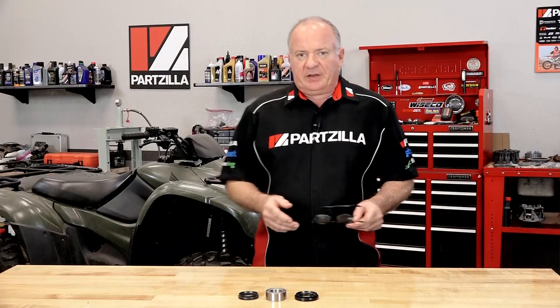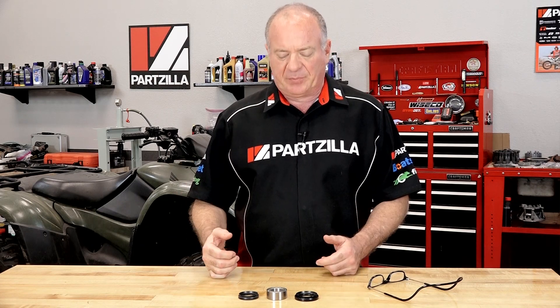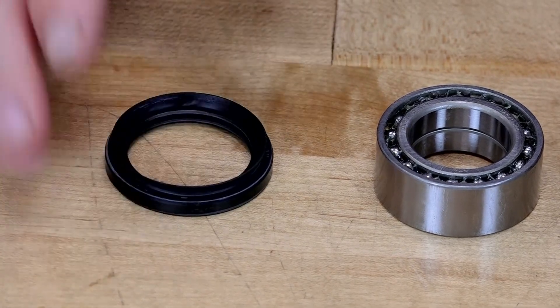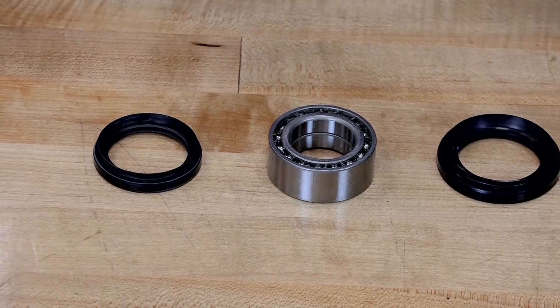Before we get started, let's step over to the table and look at the parts that we're going to need to get this project done. Now I said we were just going to replace the front wheel bearing itself, but if you're diving that deep into a project, I think it will be a mistake not to go ahead and replace both the inner and the outer seals, which I ordered. That's going to be all the parts we're going to need to pull this off. So let's get the machine lifted up and then we'll dive into this project.